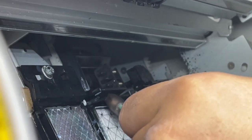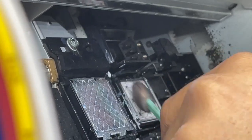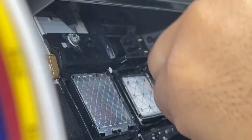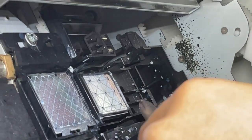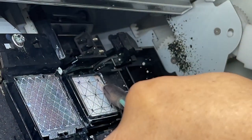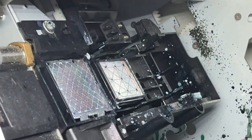The other part is the capping station. All you have to do is put this side in. This rubber works just like a wiper — it seals the print head.